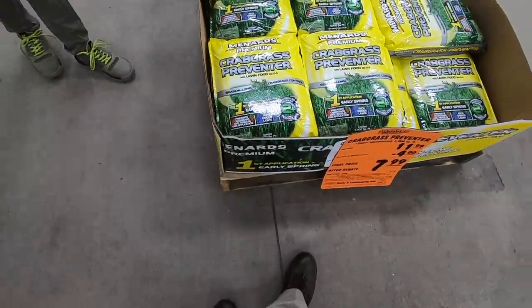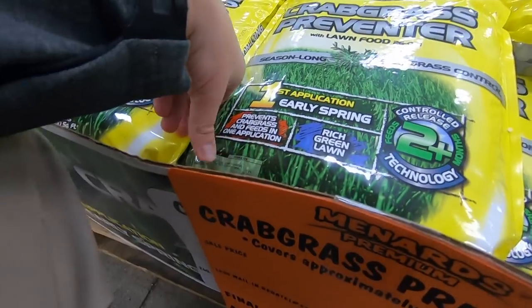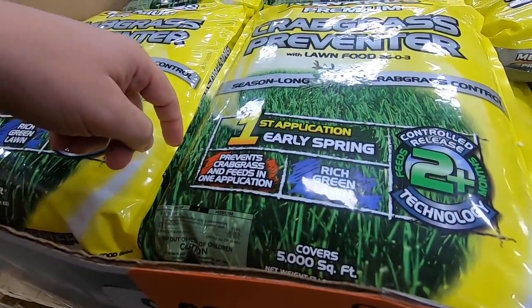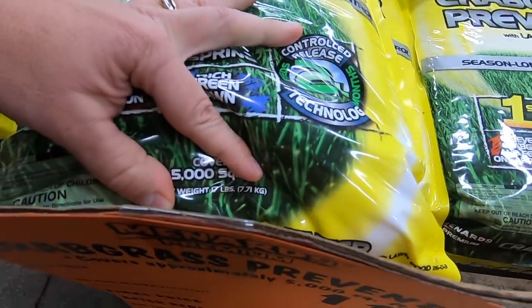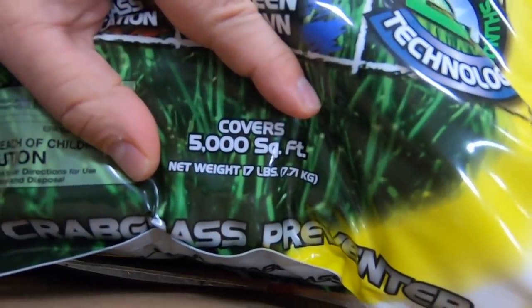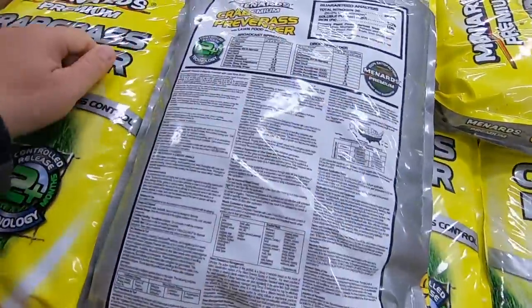Menards brand — I don't know how many people actually mail in their rebates, so call it 12 bucks. What do we got? Season long — so this is one of those crabgrass preventer with lawn food. Active ingredient is dithiopyr. Covers 5,000 square feet, and the bag is 17 pounds. So 5 into 17 — that's basically 3.3 pounds per thousand for dithiopyr. So 12 bucks for 5,000 square feet. Not a bad price. Does it have fertilizer? Yeah.